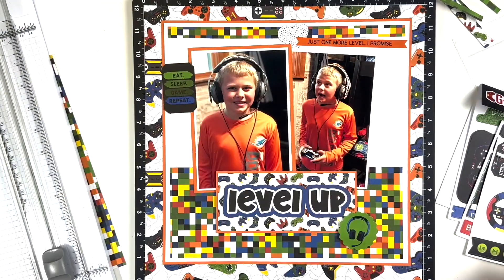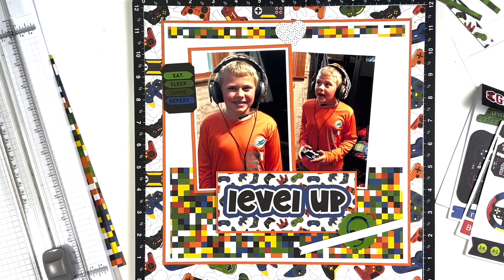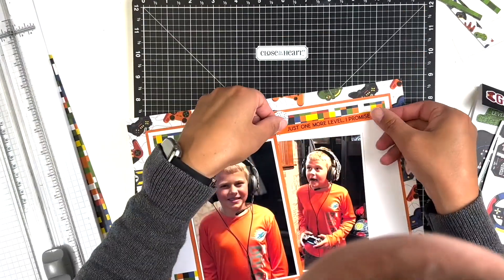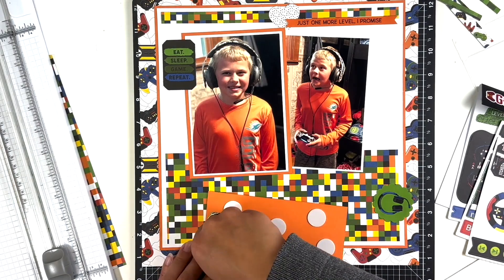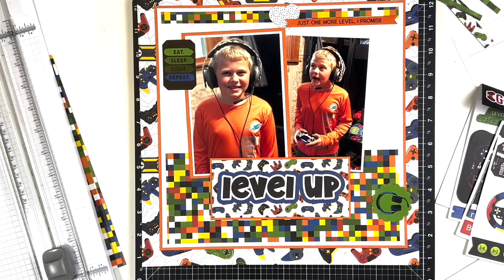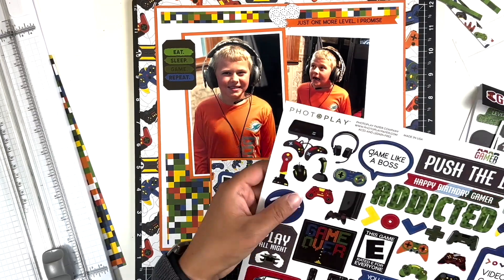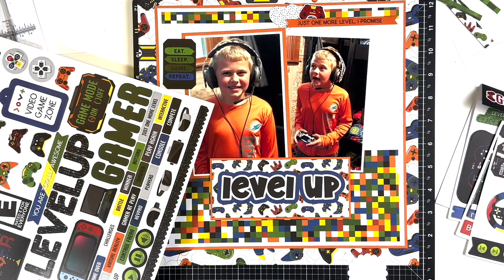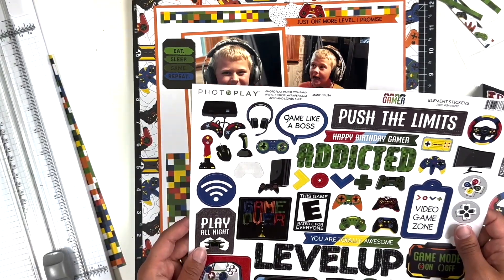I also bought the ephemera pack at the convention. I didn't know what to expect when I went, and I was pleasantly surprised — I highly suggest going if you can. The PhotoPlay collections were four for $24, and the ephemera packs were only two dollars. I didn't expect them to have any sales, so I was pleasantly surprised. Now I'm playing around with the ephemera and trying to finalize the pieces.